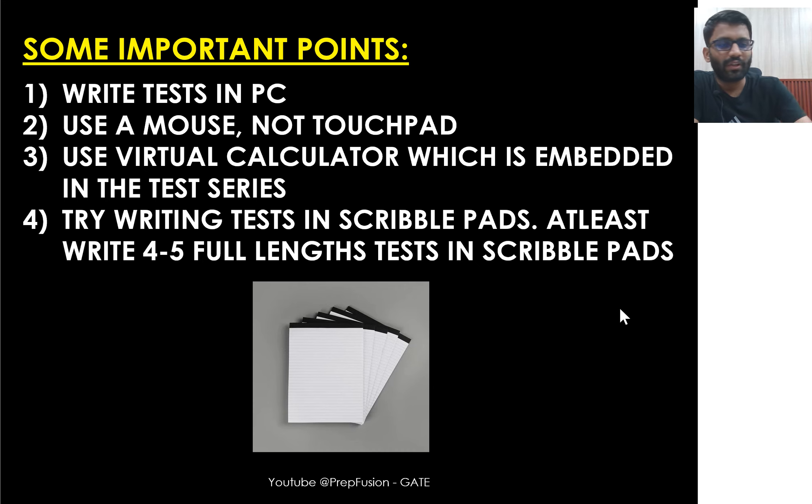Use a mouse. You can get one from Amazon for roughly around 200 rupees. Use the mouse, not the touchpad. During my preparation I used to use only the touchpad, which was a mistake. There will be a virtual calculator in the exam, and to do calculations you should use the mouse, not the touchpad.